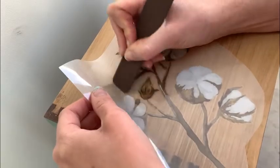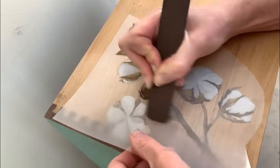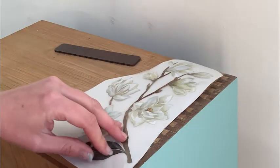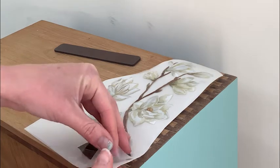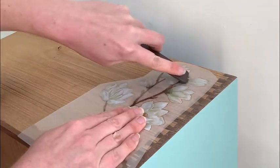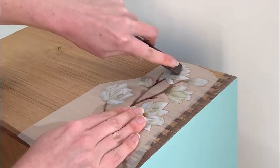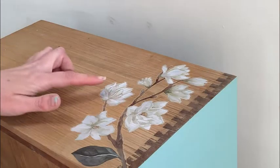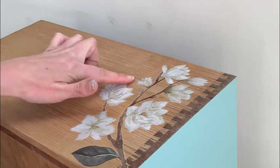On to the most fun bit. I decided to create a little peekaboo effect on the drawers and chose the transfer Magnolia Garden. I cut out six of the flowers and used one for each side of the three drawers. I applied it with the little ruler tool and then just rubbed it down afterwards with my finger, but you could also use a clean cloth to make sure that it's adhered properly.